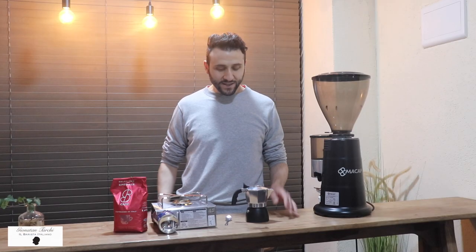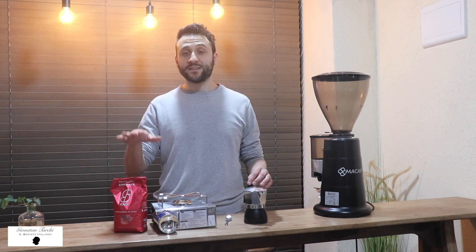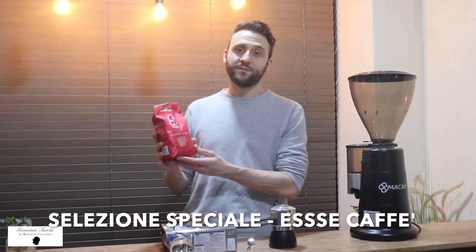Hi everybody and welcome back! Today I'm going to show you how to brew one of my favorite Italian espresso blends, which is called Selezione Speciale, made from S.Caffè.